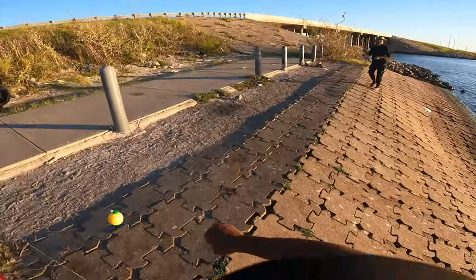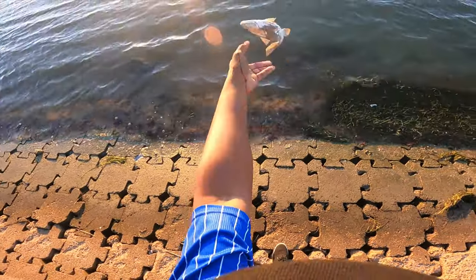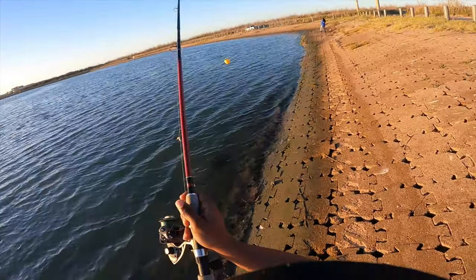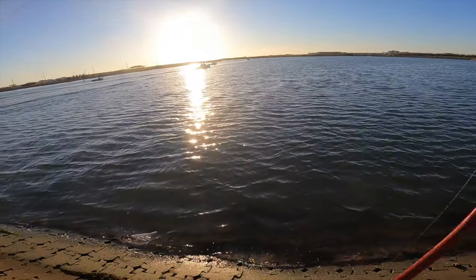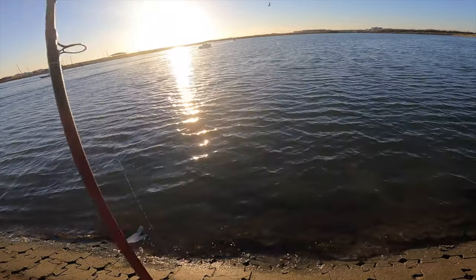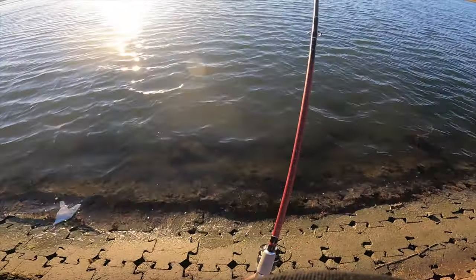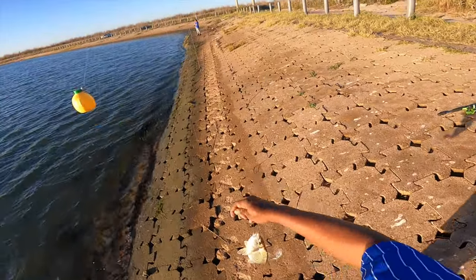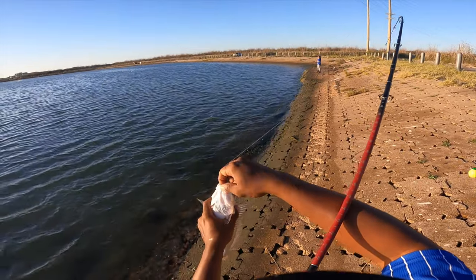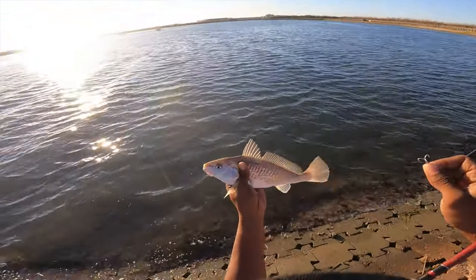Come on, man — they're choking it! Bye bye little guy. I'm bleeding, he's bleeding. That had to be right on top of him. Feels like another croaker, man... let's hope it's not, but it is. Another bull croaker!